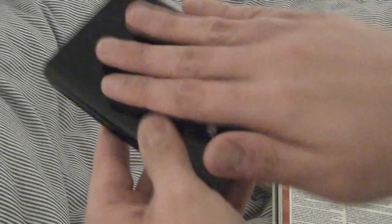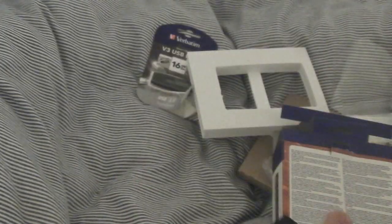Being glossy, you'll probably get fingerprints on it quite easily, but I quite like the glossy effect — it looks much cooler. It also comes with a quick start guide leaflet, and that's it for what's in the box.